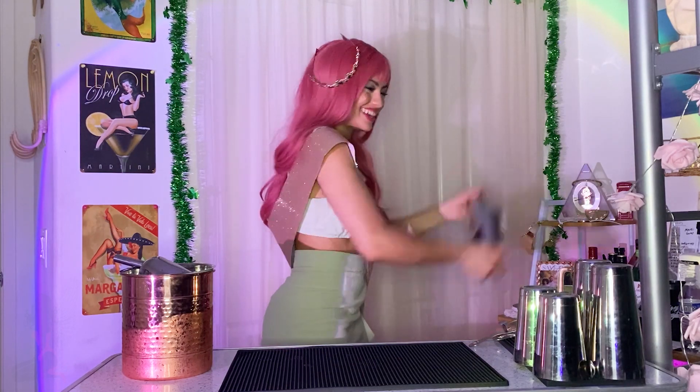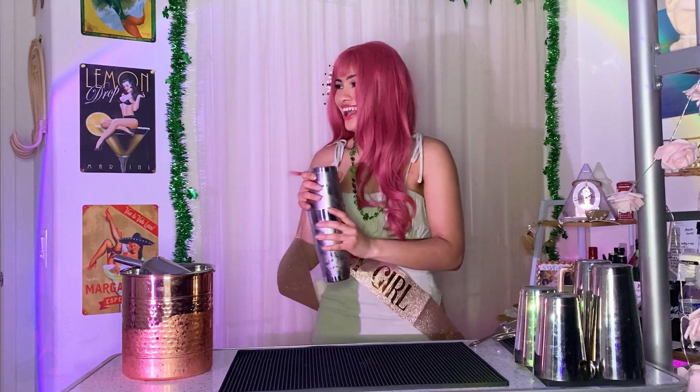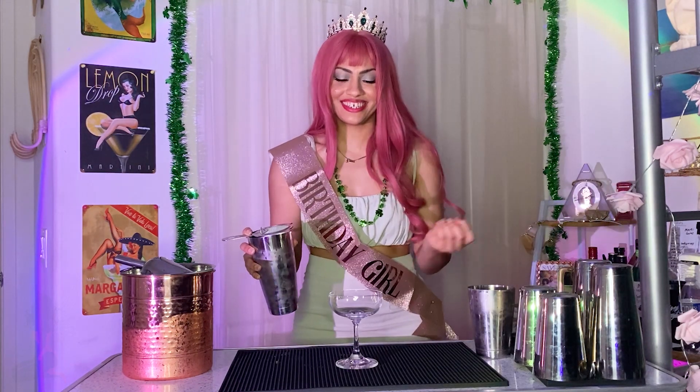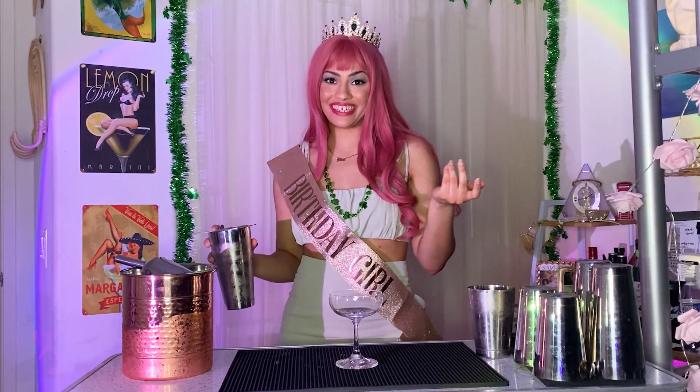Because I want this to be very frothy and bubbly, I'm going to be shaking with a large ice cube rather than regular ice. It's the magic of editing. Now just strain the cocktail into a beautiful coupe or martini glass.